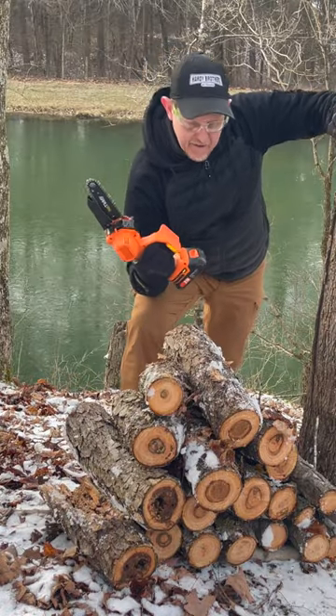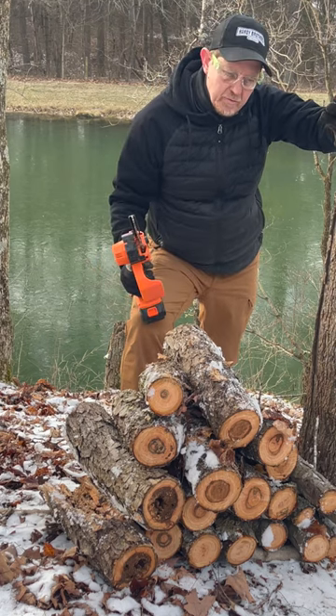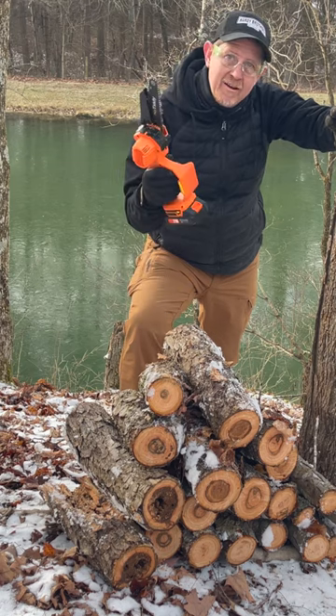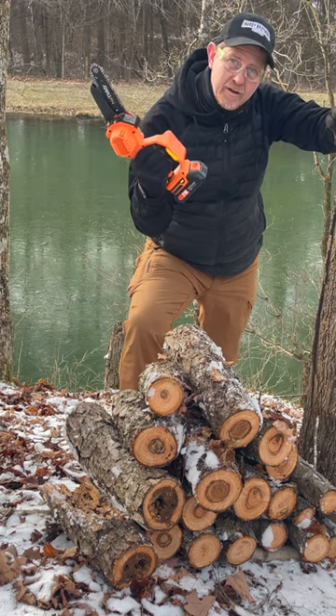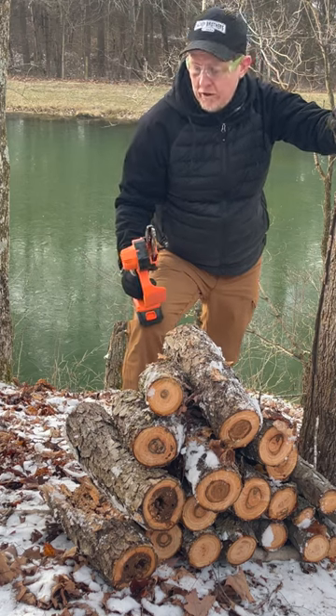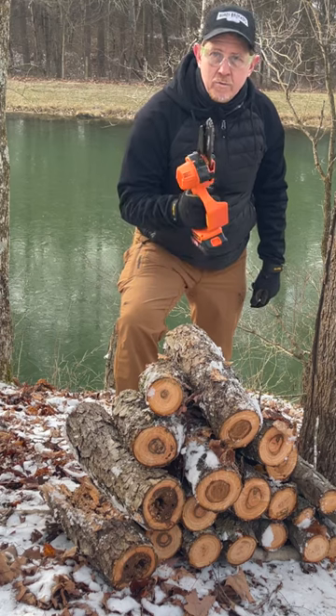That's pretty impressive. That is the most wood I've cut with one of these. That downed tree was probably 20-25 feet long on one battery — 21 volt lithium ion — still running strong. Don't know when it's gonna quit. Seems like a good saw. Thanks for watching, have a great day, we'll see you next time.